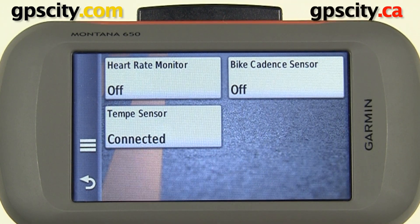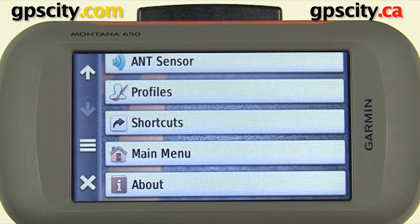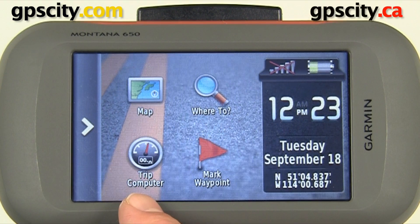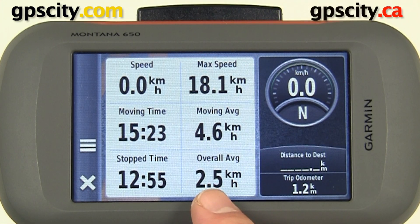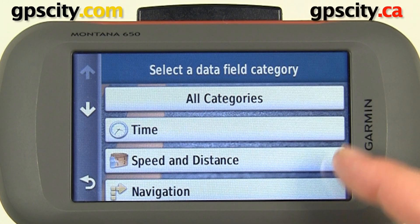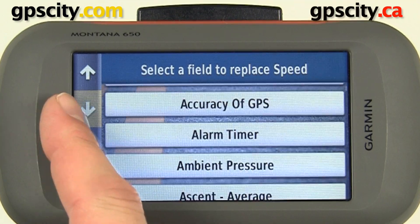We're now connected to the Tempe. We need to set up a data field on one of our screens to show temperature. If you have data fields on the map screen you could set those, but for this example we're going to use the trip computer. In the trip computer we can choose any one of the fields to change to temperature. Let's select Speed, then scroll down and look for temperature — we'll go to All Categories and look for temperature.